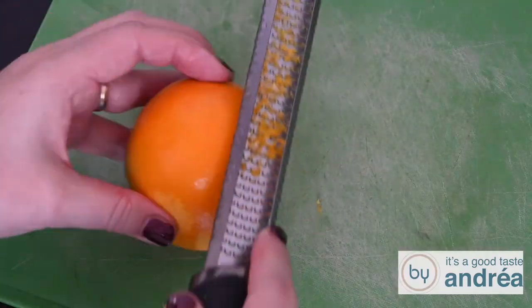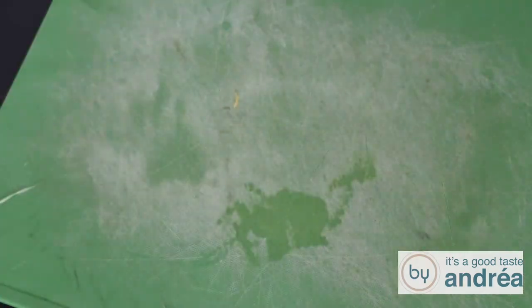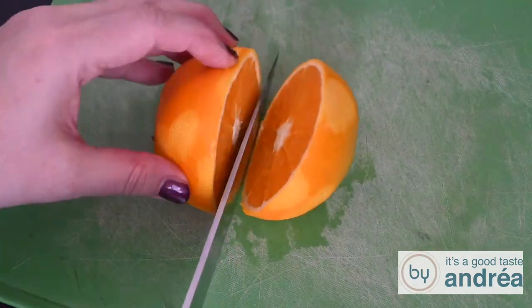Grate the orange and set the zest aside. Then halve the orange and juice each half.